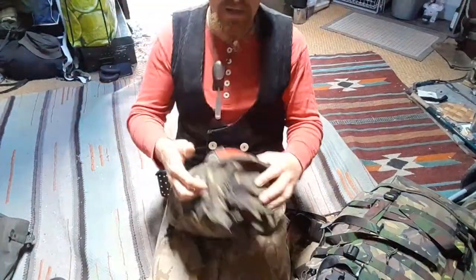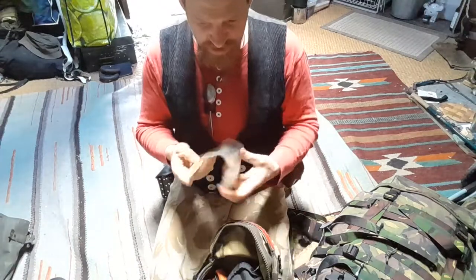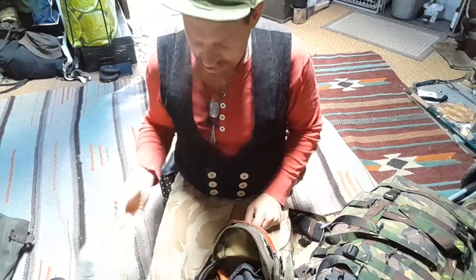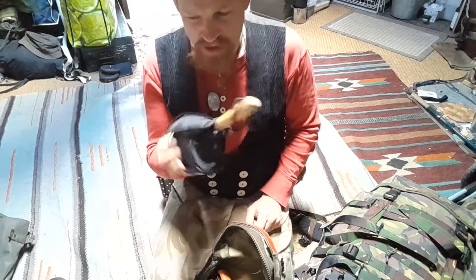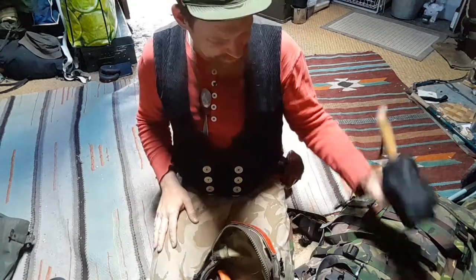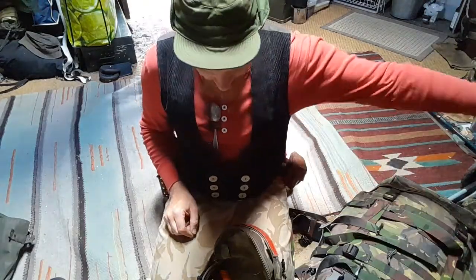Most of this side pocket stuff we did not use. A Platypus — just taken to have capacity to carry one more liter of water. Some fishing equipment that we did use: a small net for getting fish out of the water, some line, hooks, and flies.